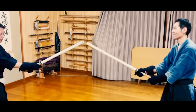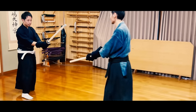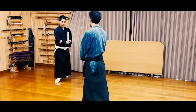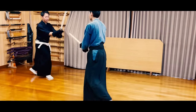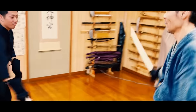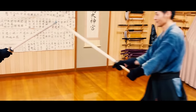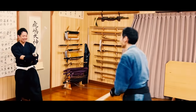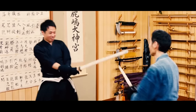Fukuro Shinai sparring and kendo are completely different. Although the weapons may seem similar, kendo has strict rules on where and how you can attack the opponent. However, for this free spar training, there's no winning or losing, and no restrictions on how and where you attack the opponent. Of course, you shouldn't hit the crotch or stab the eyes, but for example, you can attack the legs, which wouldn't be considered a point in kendo.